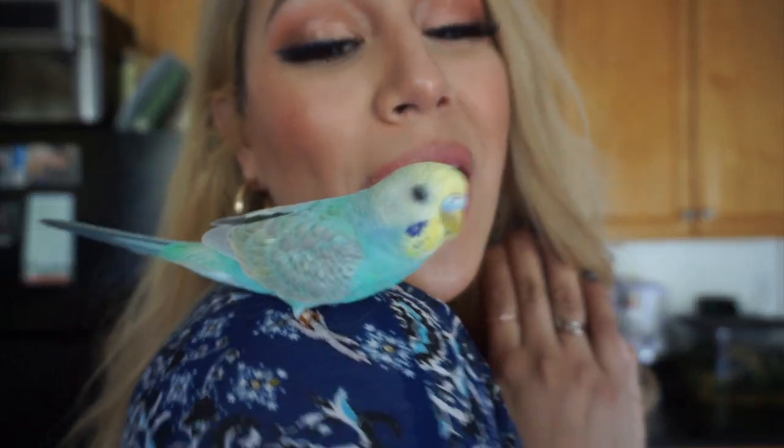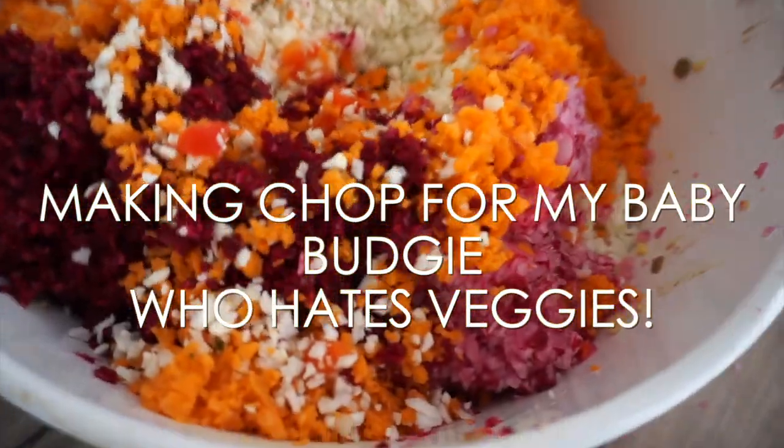Hey guys, what's up? Welcome back to my jungle. I hope you guys are doing well. We have baby Davey here — he's the star of today's show. Today we're making budgie chop because I am continually trying to get Davey to eat veggies, and although he's eaten a little bit,